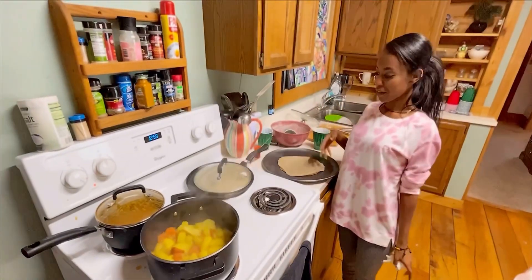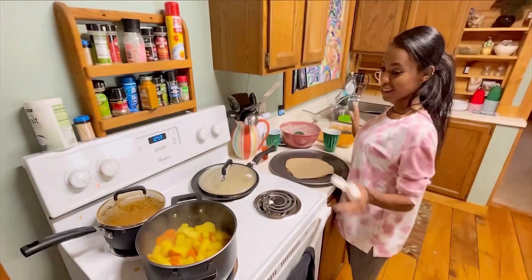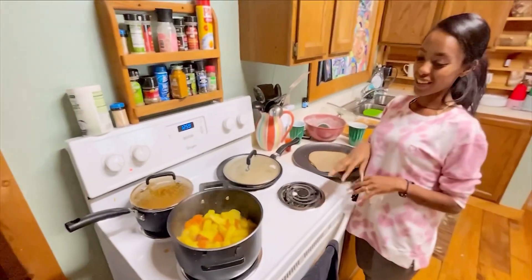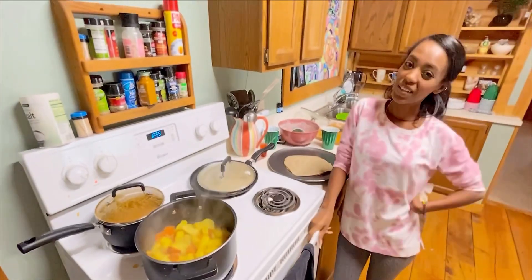We invited our families for dinner for a special meal, so I'm also cooking shiro and other dishes — that's why you're hearing that sound in the background. Sorry about that!